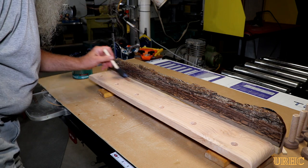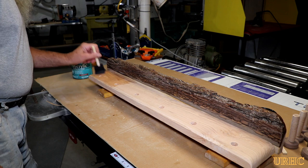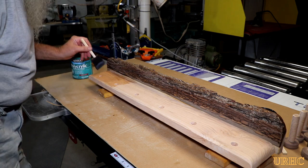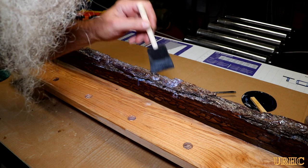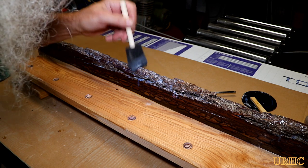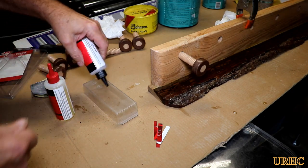Now I'm going back to start doing the polyurethane on the whole assembly. I've been using these little throwaway foam brushes — I love them. I bought packs of 25 at my dollar store for a dollar, so I just use them and toss them with each coat. It takes a while trying to get it really soaked into the bark.